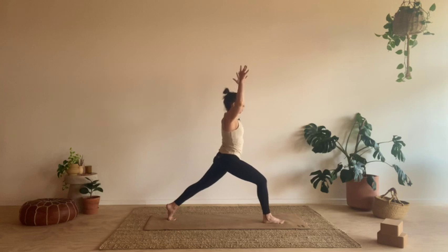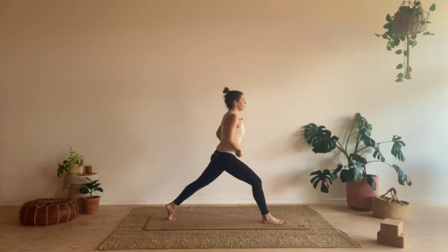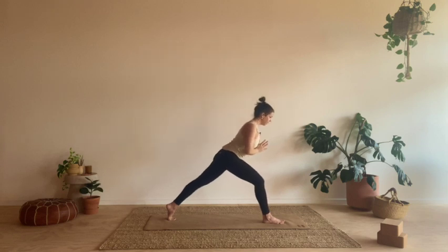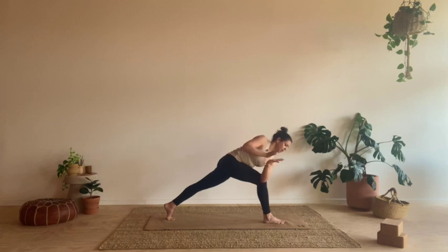Hold here. You can always take a wider stance by heel toeing that front foot out, creating more stability. Take an inhale. And as you exhale, bring the hands into heart center. Inhale, let's lean forward, keep a length through the spine, extending through the crown of the head. We're going to take a twist — take the left elbow over the right knee, get the bind first, then press the top hand into the bottom. You can ground that back knee if you like. We're going to be here for just one more breath.